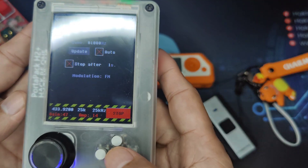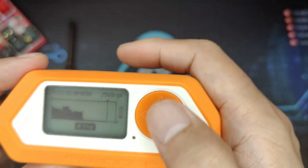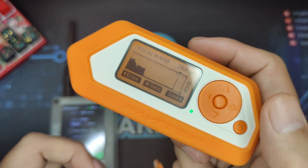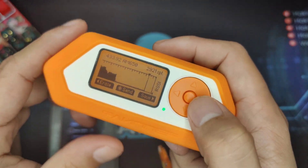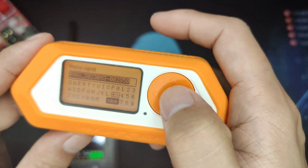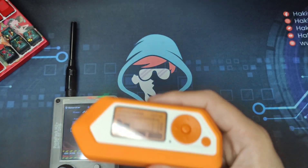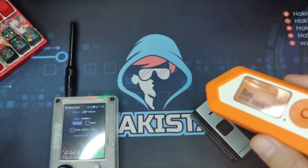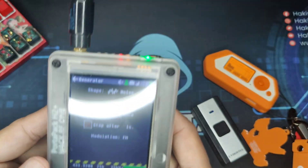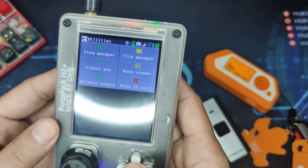So let's stop the signal, and let's stop the Flipper Zero. Congratulations — you now have a copy of a signal jammer frequency here on the Flipper Zero. Let's save it. Now we're going to try the same process using the Flipper Zero and observing it on the HackRF One. You will be surprised by the result.